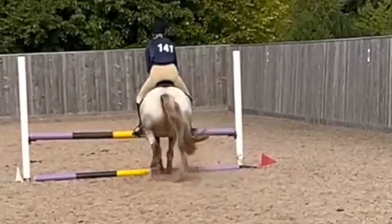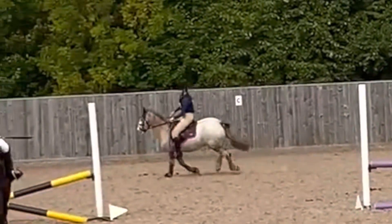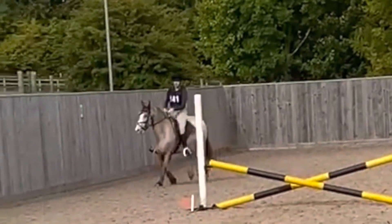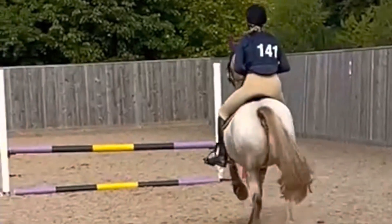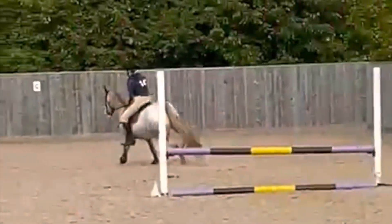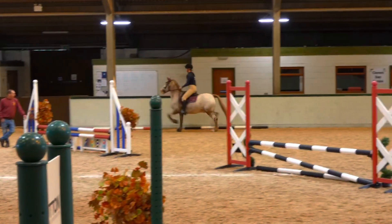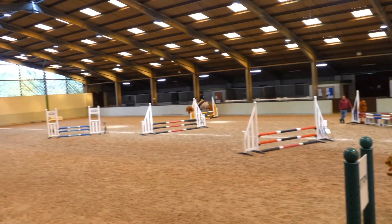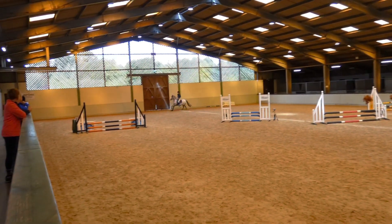Then we went and did the straight and he got a bit close to that one, which was my fault. Then we just come round again, cantering round all chilled, and then we pop it again and he pops it so much better this time — just so nicely. Now it is on to the actual show jumping part, which didn't exactly go to plan, and you will see why in a moment — which was my fault. I just went a bit mind blank and it does happen from time to time.